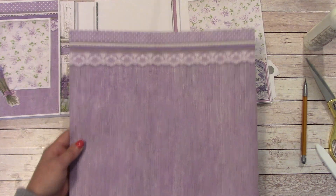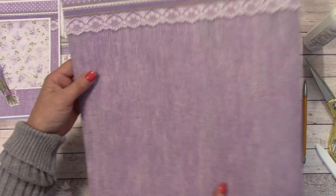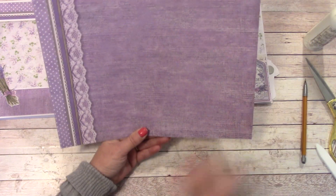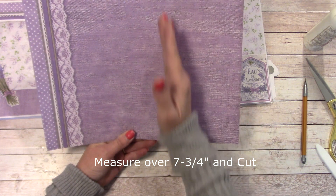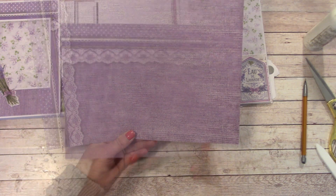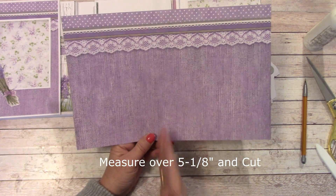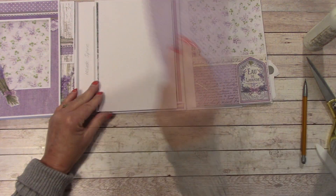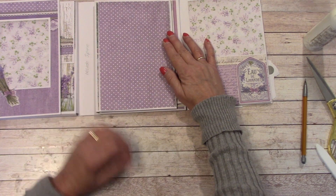In your paper pack you will find another one of these — on the back it is the polka dots. Let's turn it this way. We're going to measure over 7 and 3 quarters and cut. Next, we're going to measure over 5 and 1 eighth and cut. Flip it over and we're going to glue that down, center it right in there.